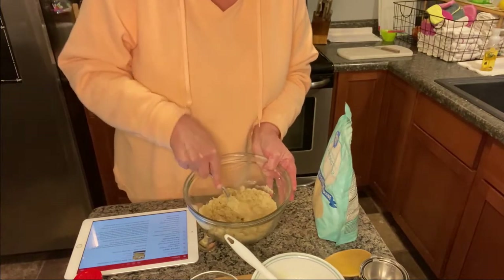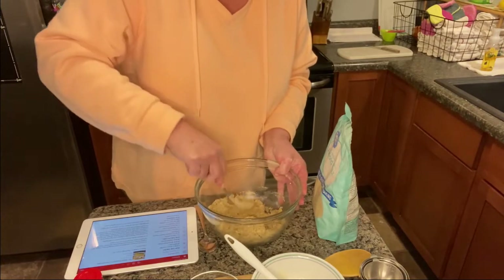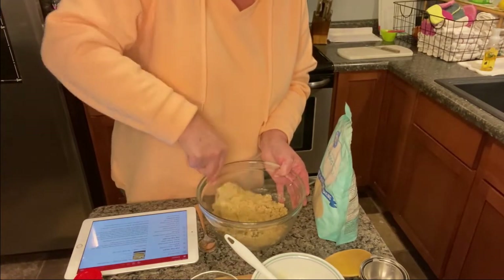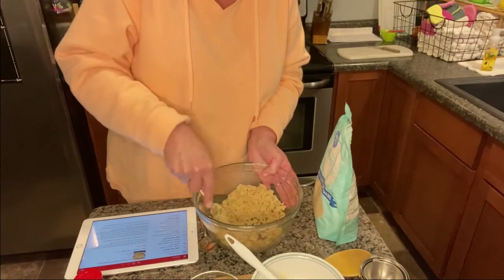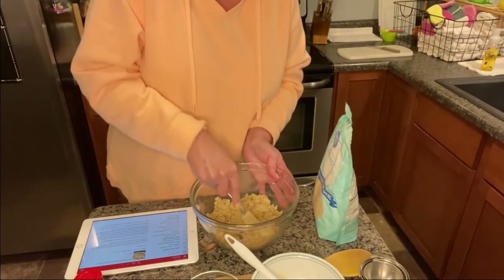You just keep working with it until it's all a little wet. When it sits, you really can't tell that this isn't like a graham cracker crust — the almond flour really does a good job.